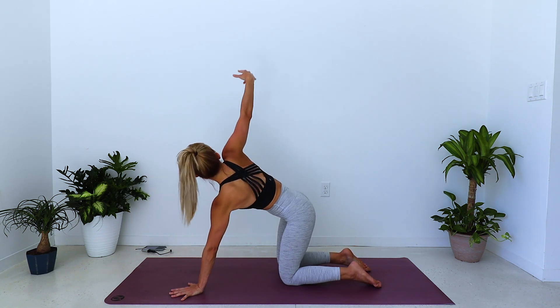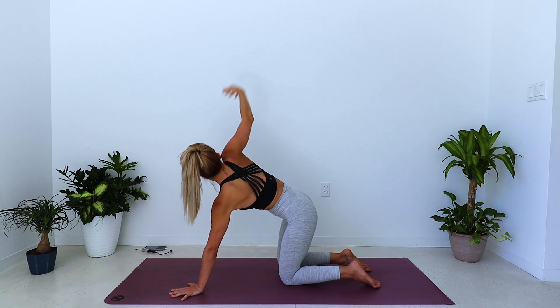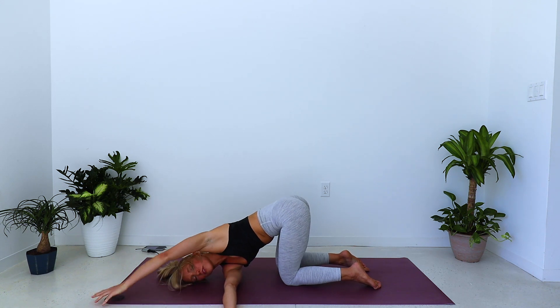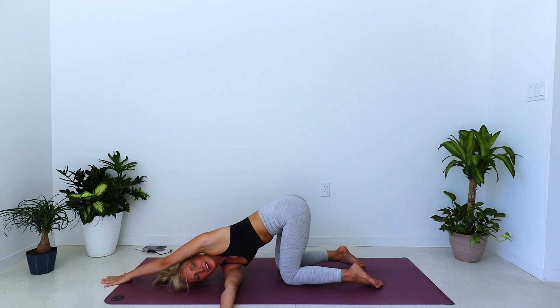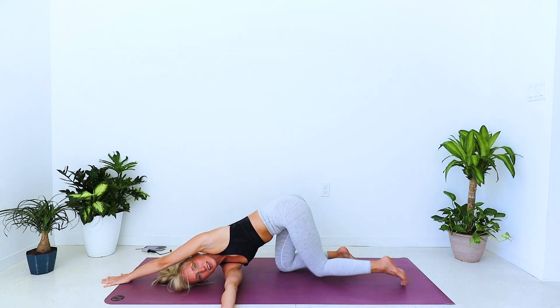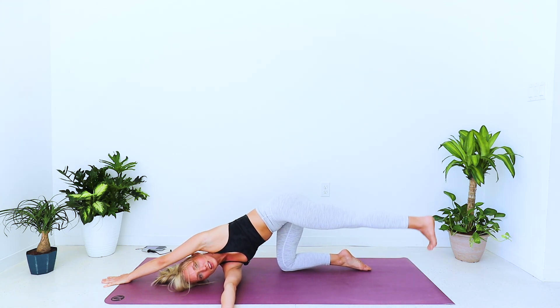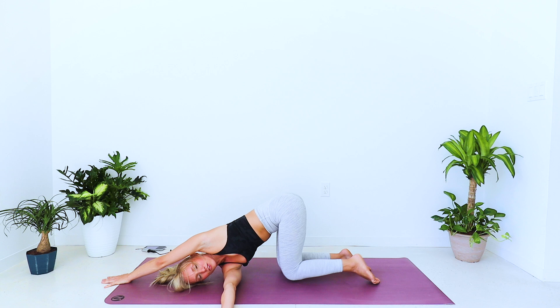Right arm inhale reaches out and up — twist — exhale, right arm threads to the left. Drop the right shoulder down, drop the right side of your face down, and walk the left palm towards the front of the mat. You can start to walk the left palm more towards the right corner of the mat. Option to stay here, or extend your left leg keeping the toes down, or squeeze through the left glutes to lift the leg, pushing down with the entire right arm, left palm, right toes, and the top of the foot. Balancing here, maybe lift the left leg a little higher.